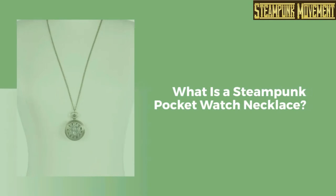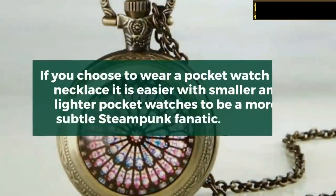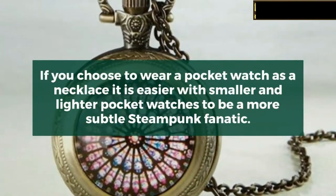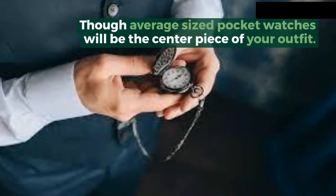What is a steampunk pocket watch necklace? A steampunk pocket watch necklace is a very common accessory in the steampunk aesthetic and costume. If you choose to wear a pocket watch as a necklace, it is easier with smaller and lighter pocket watches to be a more subtle steampunk fanatic, though average sized pocket watches will be the centerpiece of your outfit.